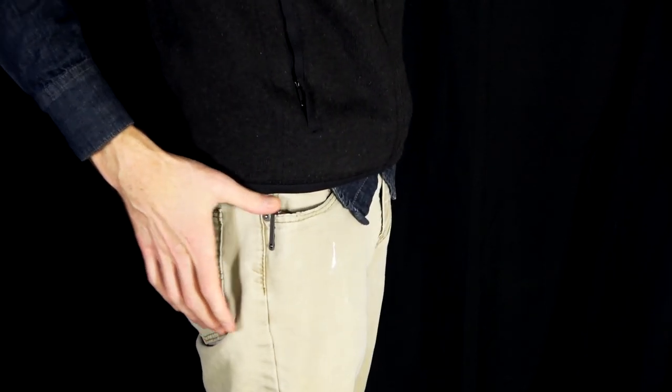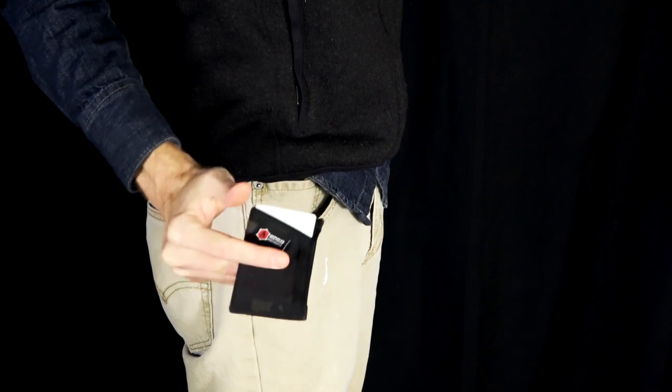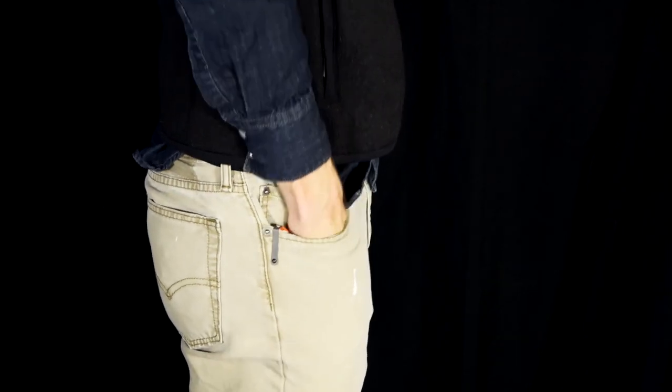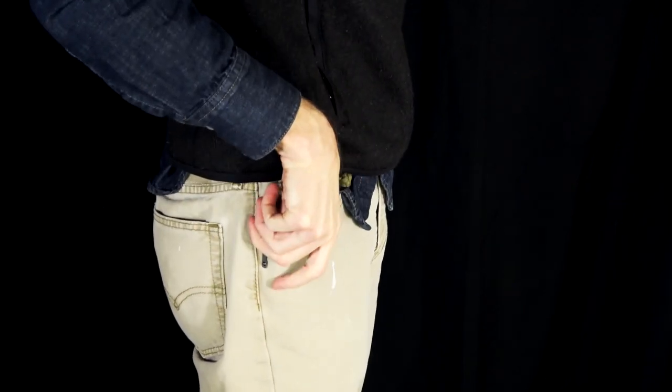The compact footprint allows for easy access to other items in the pocket, and the ceramic tension ball provides secure carry while allowing for a very smooth draw and return to the pocket for carry and use.